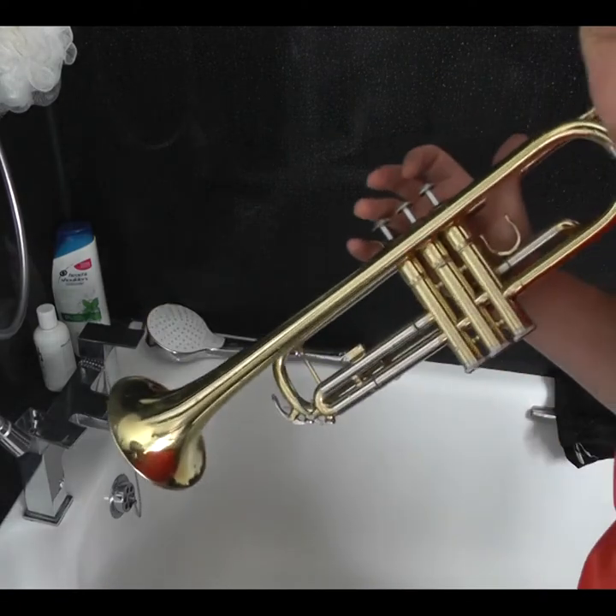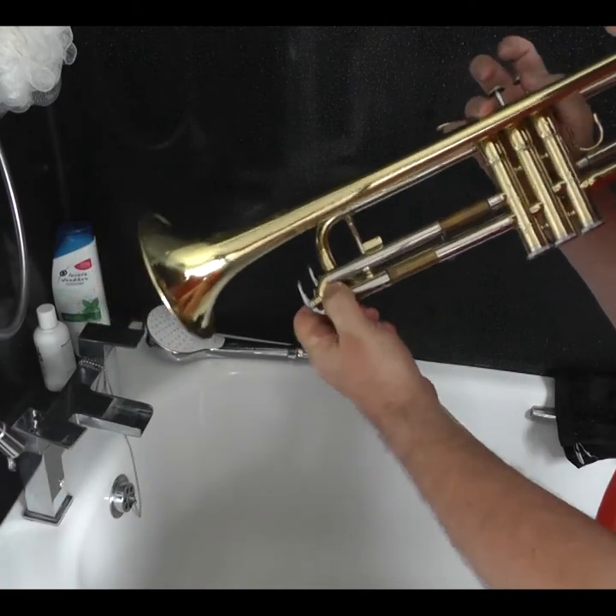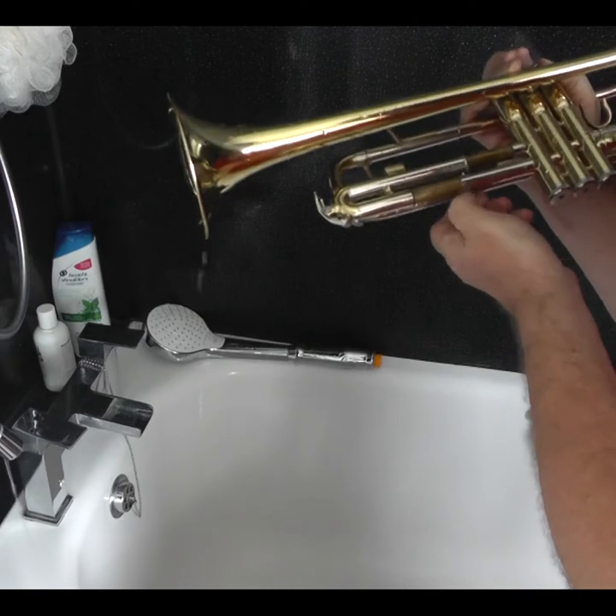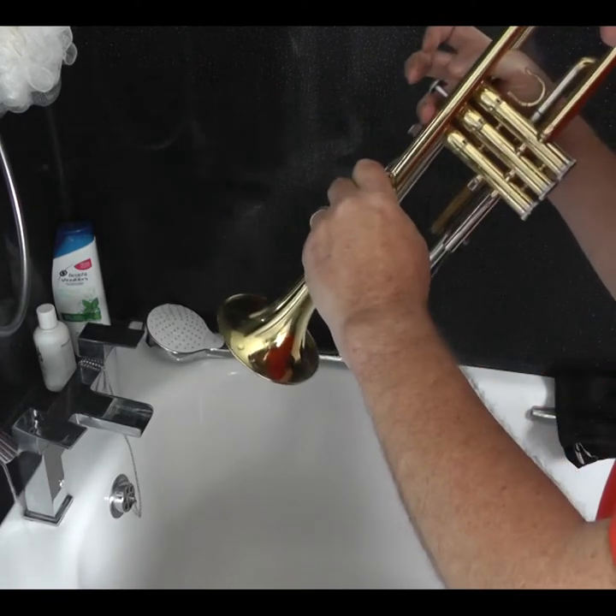If any of your slides are free, make sure you press the valve down for that slide, take that slide out — under the screw of course — and let the water out.